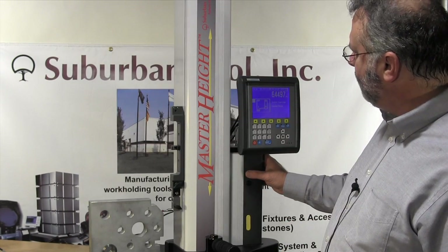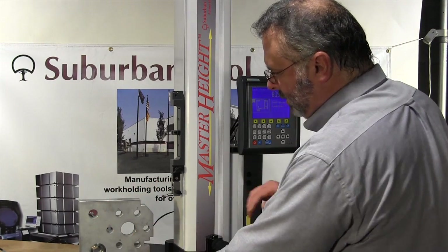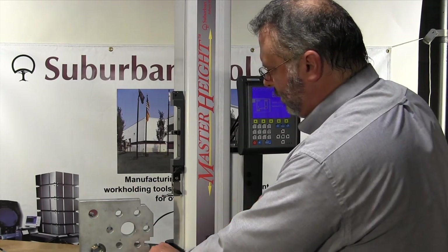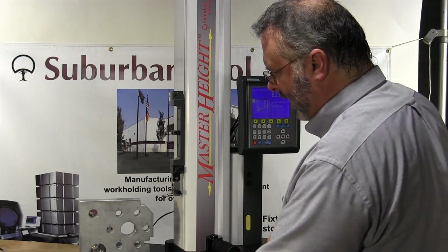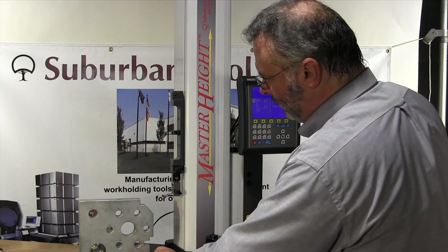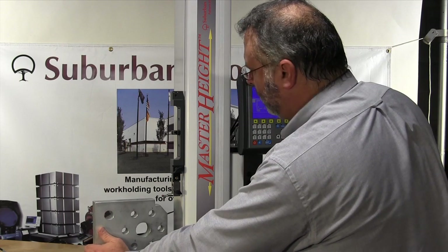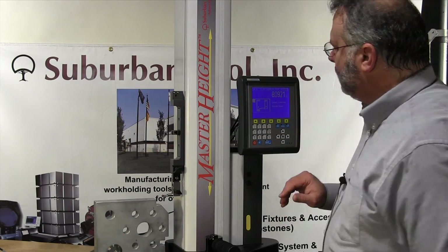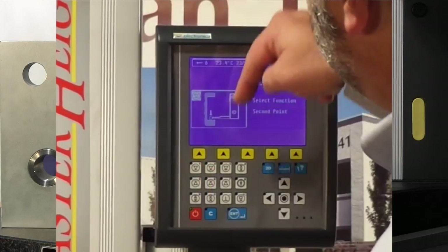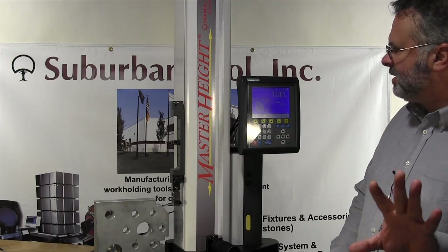Now I'm going to lift this back up and slide this out. I'm going to take out the 3¼ inch parallel and add a 1¼ inch parallel back in. That gives me my 1¼ inch slip plane. Now I'm going to set this back up again tight. I'm going to press button number one so it comes down and touches off on the second spot.